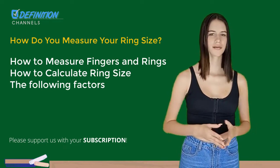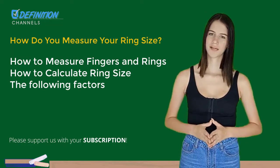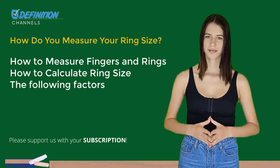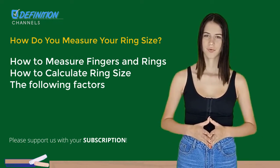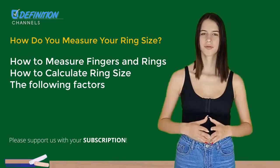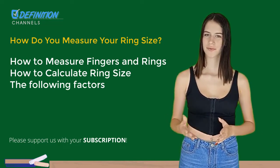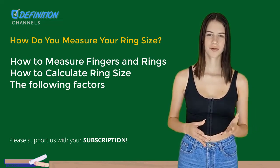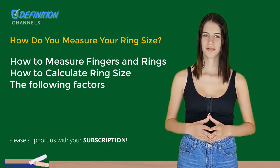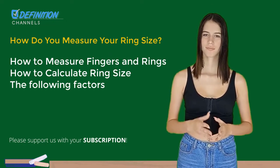How to measure fingers and rings: similar to apparel, ring sizes differ from nation to nation. A genuine average finger size is difficult to determine because, of course, everyone is unique. But generally speaking, a woman's ring size in the United States falls between 5 and 7, and between 9 and 10 for guys. Jewelers employ a system of numerals that translate to the millimeters around your finger. A finger with an inside circumference of roughly 49 millimeters and an inside diameter of roughly 15.7 millimeters can wear a ring in size 5.